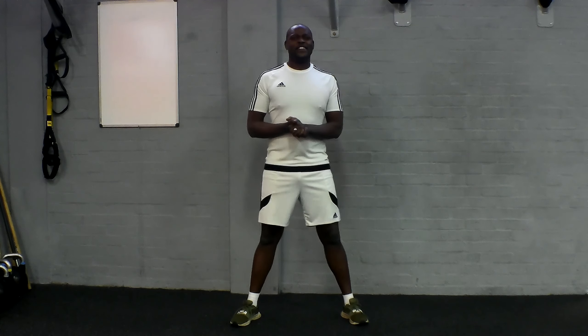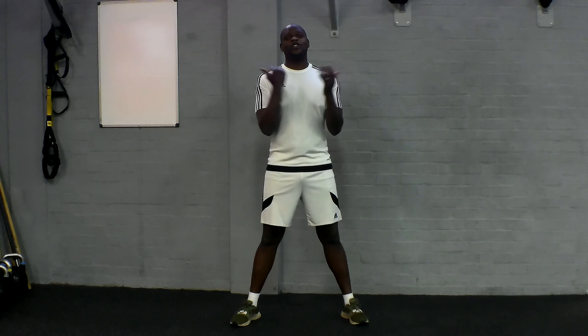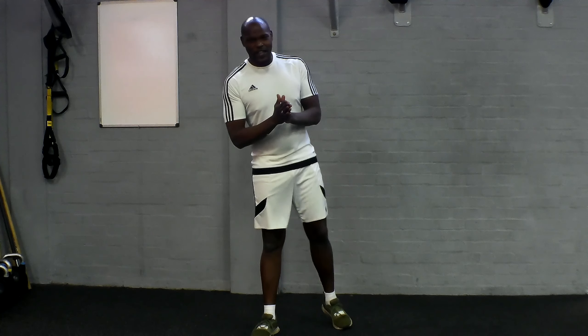Hey guys, I hope you're ready. We're about to get into some leg burners for you. We're going to be starting off with a squat pulse, then moving into a lunge pulse, and then finishing off with those lovely curtsy squats. I hope you're ready. Ten seconds to get yourself at the ready.